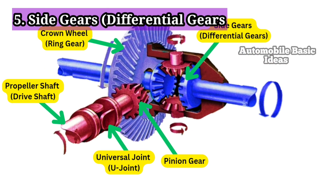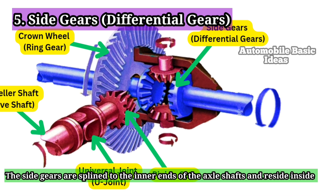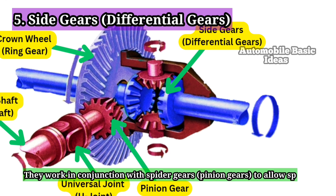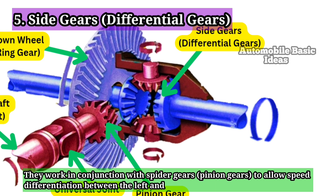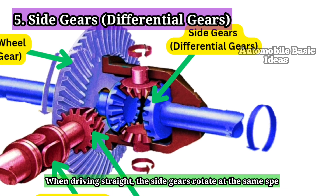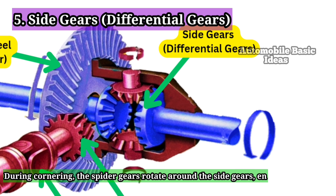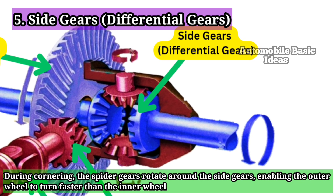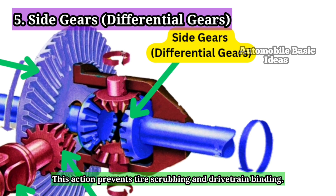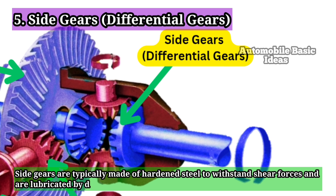5. Side Gears / Differential Gears. The side gears are splined to the inner ends of the axle shafts and reside inside the differential case. They work in conjunction with spider gears (pinion gears) to allow speed differentiation between the left and right wheels during turns. When driving straight, the side gears rotate at the same speed. During cornering, the spider gears rotate around the side gears, enabling the outer wheel to turn faster than the inner wheel. This action prevents tire scrubbing and drivetrain binding. Side gears are typically made of hardened steel to withstand shear forces and are lubricated by differential oil.